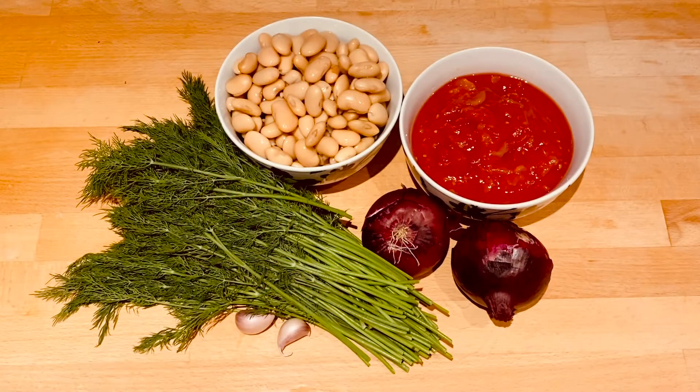Hello everyone and welcome. Today we're going to make a Greek dish of giant butter beans in tomato sauce. This version is one of the more simpler versions. I'm going to share another version with you next week but I thought we would start with a simple one this week.